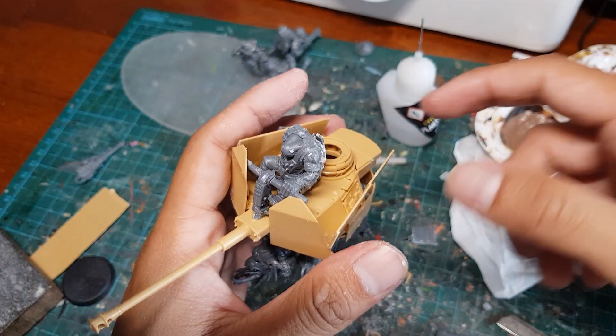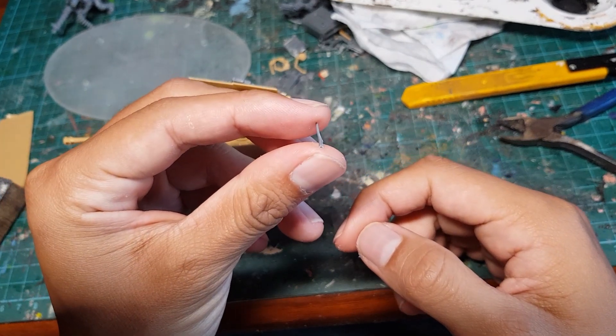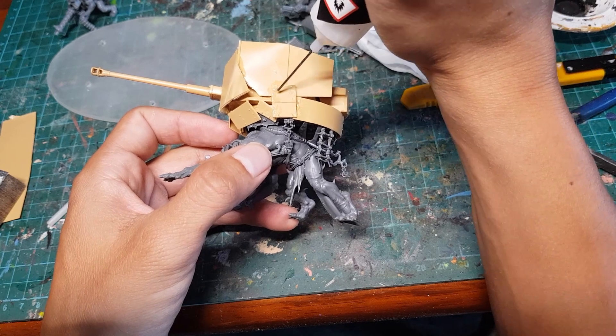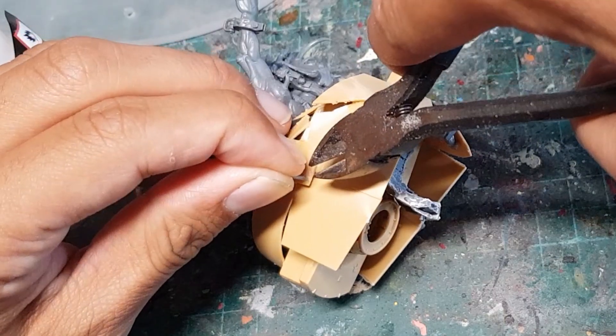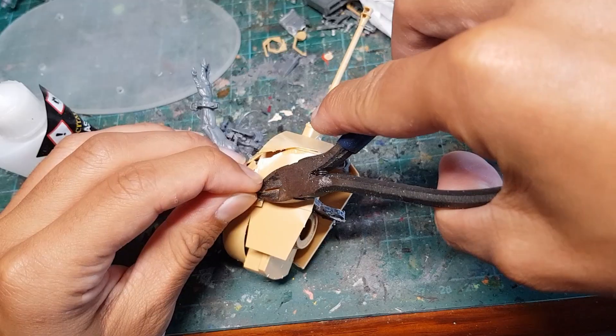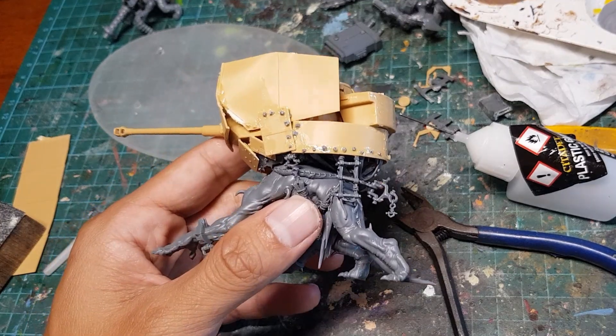Oh yes, what a safe looking driver! Now I'm gonna grab a couple of these spikes that I cut off the original Hauda, coat some of the edges of the panels with plastic glue, then press the spike into the plastic glue and cut off the end to form a nice little rivet. I'm gonna repeat this until all the panels look haphazardly tacked on.